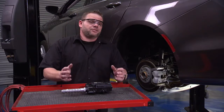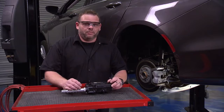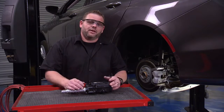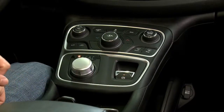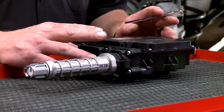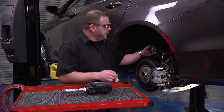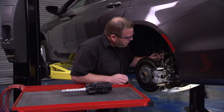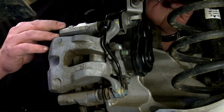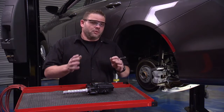A lot of new cars today have an electronic parking brake. What's most crucial is to understand if you have one. Go inside the car and see if you have a switch or button to apply the brakes. You can also see if it has an electronic parking brake module that drives a cable, or come back to the rear wheels and look for a motor on the back of the caliper that runs in and out to apply the parking brake. When servicing, new rules apply.